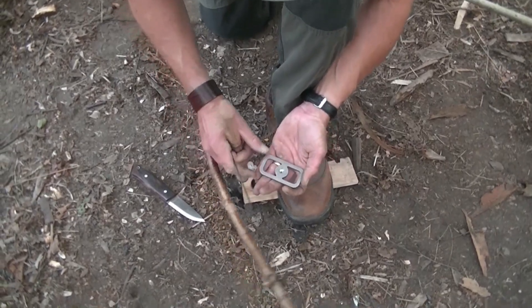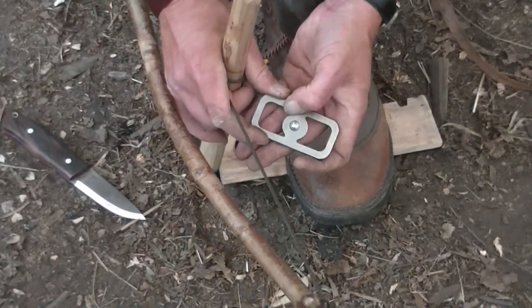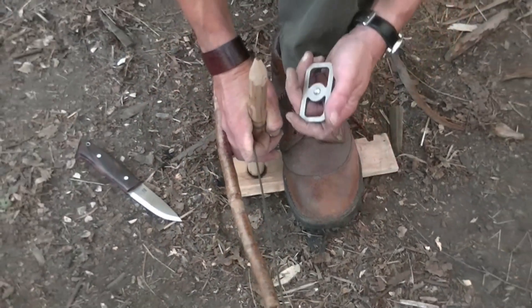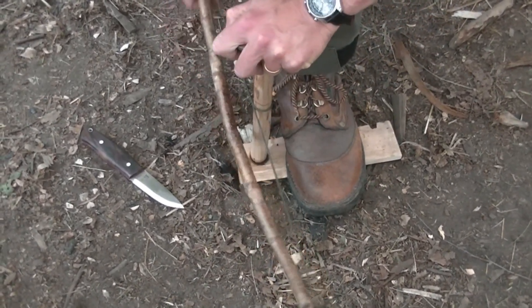So now we're going to have a go with the striker, using it as a bearing block. In the middle we've got, as you can see, this shiny smooth depression, and that sits on top of your drill spindle like that. It should be a lower friction surface than using a traditional bearing block out of wood. So let's see how we get on.